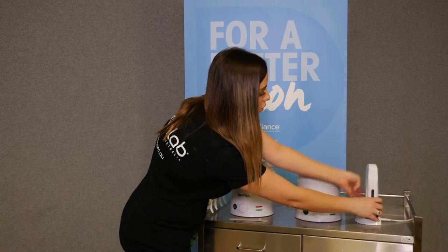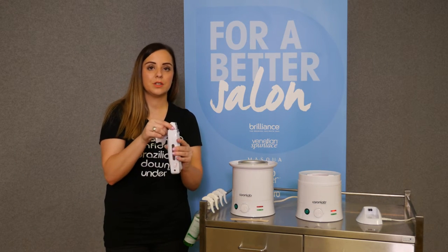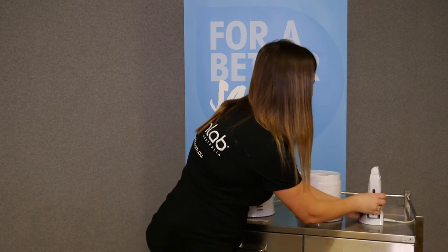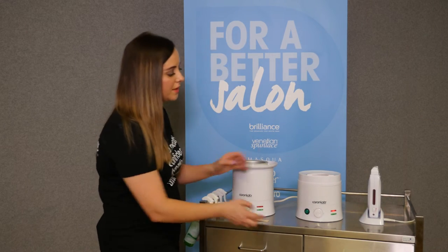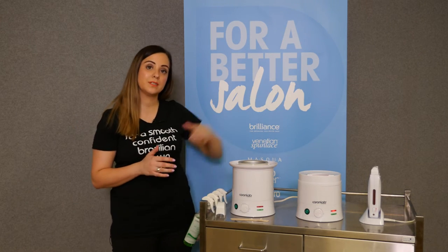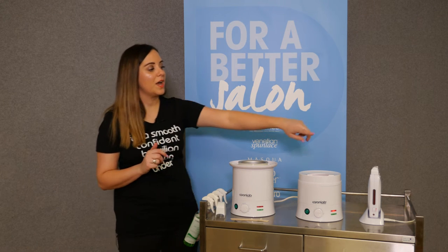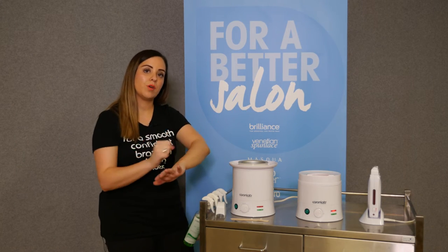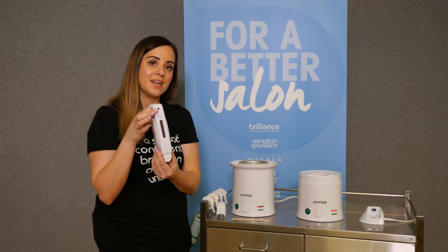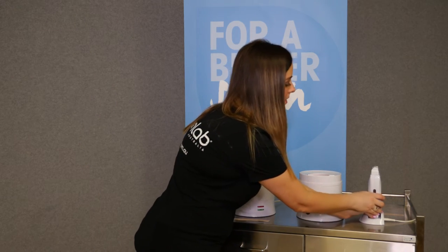You've also got your roll-on system, which is very easy to use. Sit your cartridge on top — it connects to a magnetic metal base so it won't move around on your trolley. Flick it right up to five; keeping the cartridge heater on five means your wax is always at a constant temperature and flows out correctly. If the cartridge isn't flowing, the wax could be too cold. Also, when holding it in your hand you may accidentally knock the dial, so just always flick it back up to five before popping it back in the base.